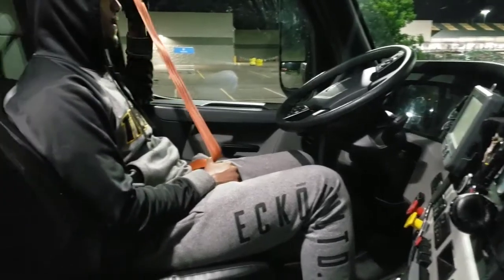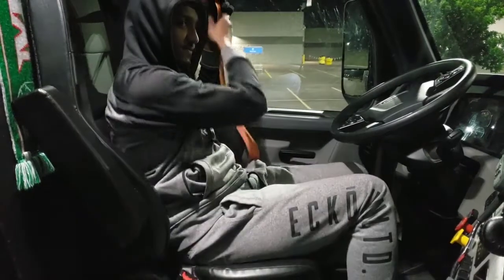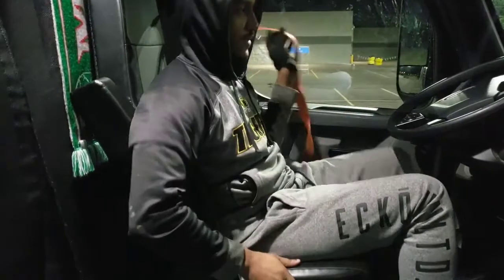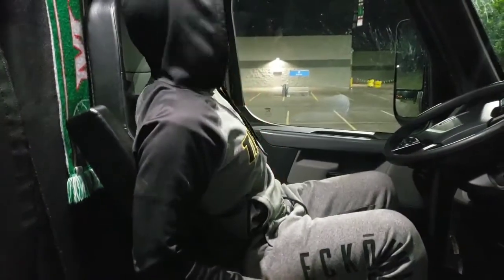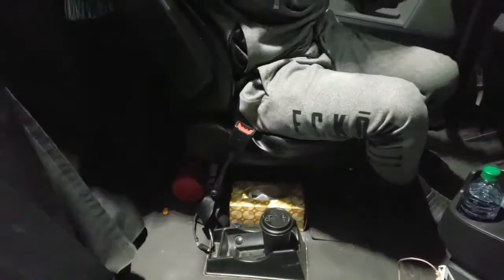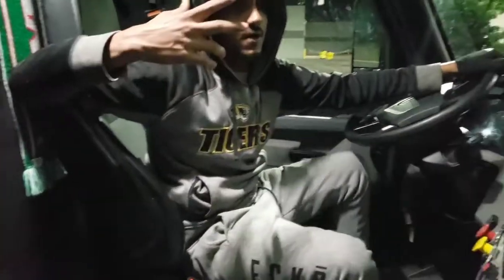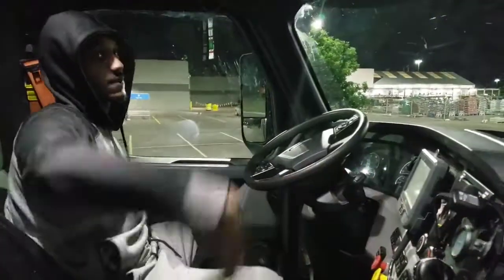Okay, we're gonna do the in-cab inspection. First we start with the seat belt: properly secured. If you need to adjust it, it adjusts and unlatches properly. We're gonna check emergency equipment: fire extinguisher — properly secured, fully charged. Three red reflective triangles under the bunk. Spare fuses in the overhead compartment — we don't have a glove box so it's in the overhead compartment.